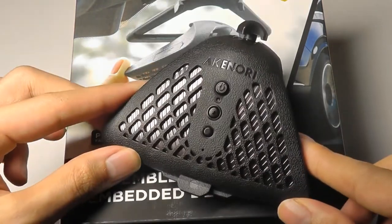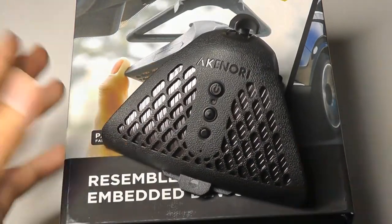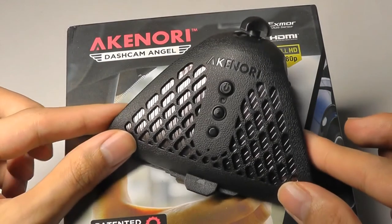You can check out more details if you're looking for a dashboard cam in the links down below. But for now, that's been our video. Thanks for watching. Here on OS Reviews, that's been the Akinori Dashcam Angel. We'll see you next time.